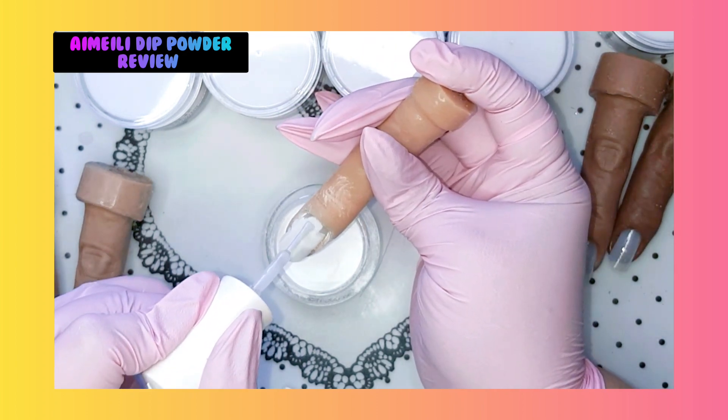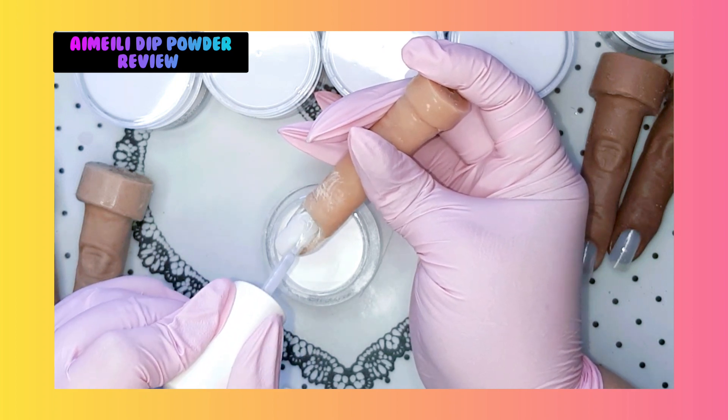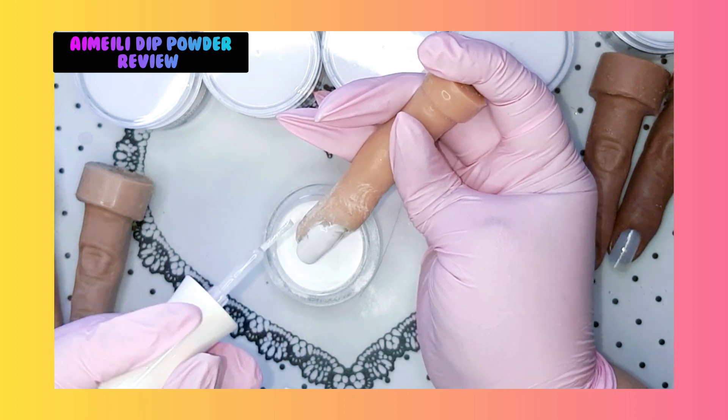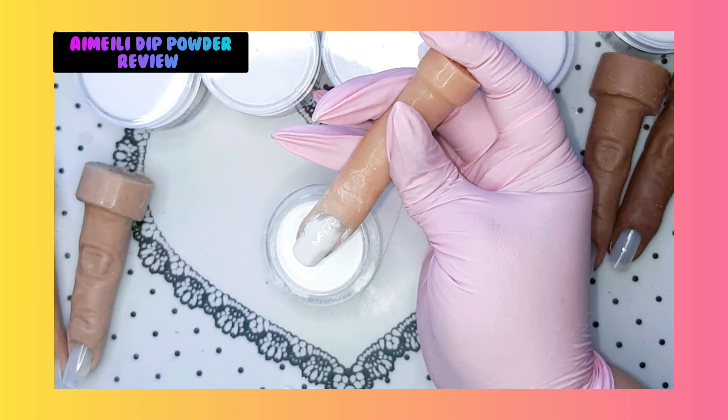This powder is so finely milled - oh my god, it is really a pleasure to work with. Tap the excess off. Look at that - you can already see my apex coming in a little bit. Brush it off very lightly. Don't forget this step guys - a lot of people forget to brush it off. Now we are going to do the complete nail, making sure that you are going to the cuticle.